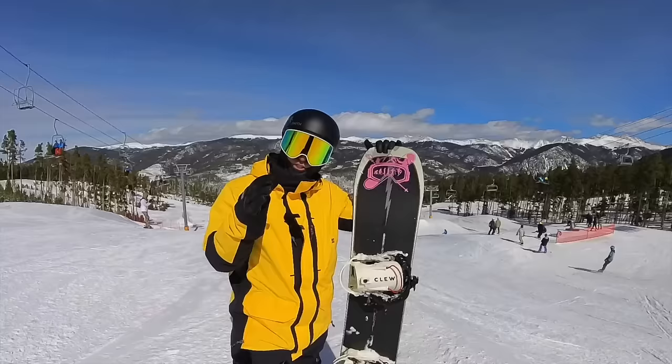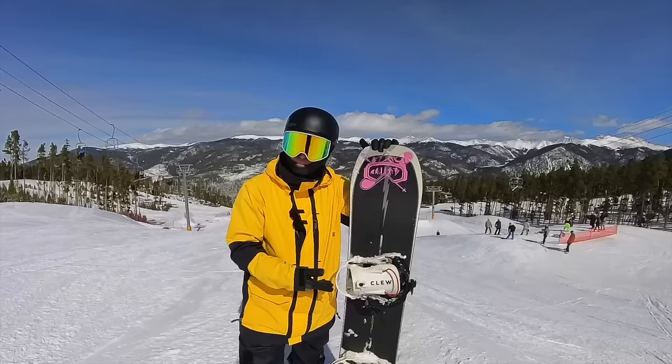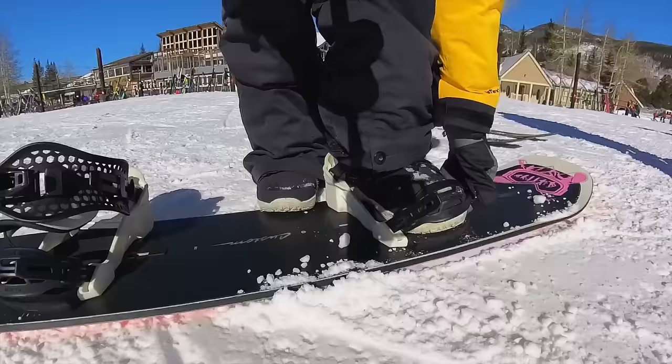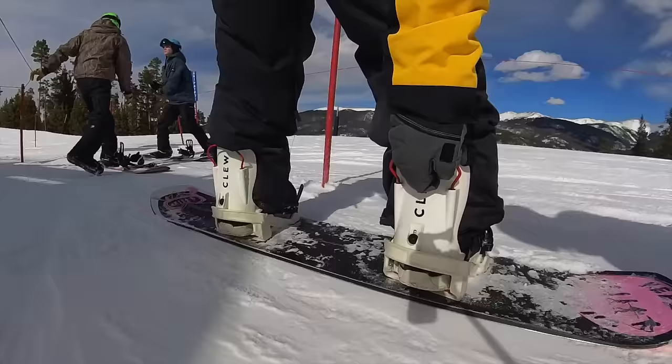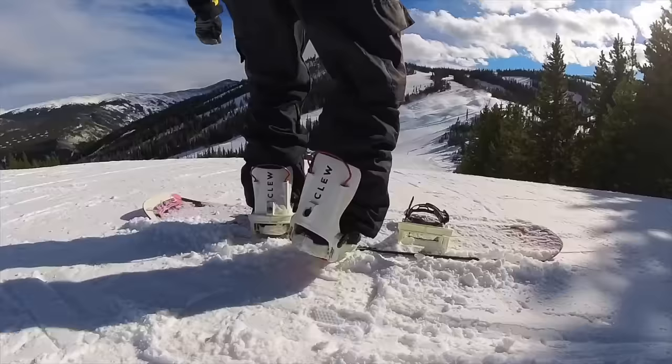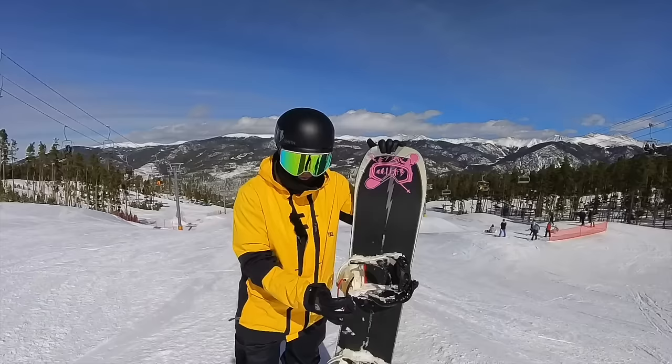First things first, if this is your first time noticing the Clue bindings, they are a hybrid step-in system binding. The reason I call them hybrid is they have awesome straps like traditional bindings, but they also have the option to eject and be a step-in binding, which is incredible especially when you're riding a resort or riding groomers. The step-in function works incredible.